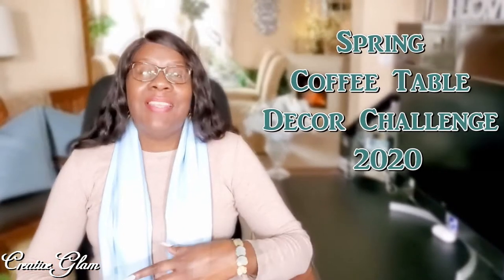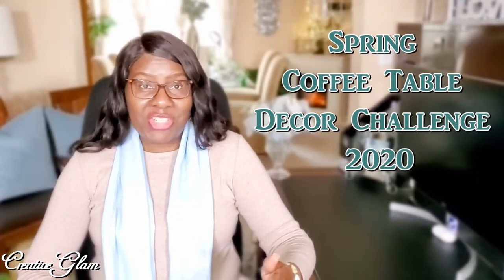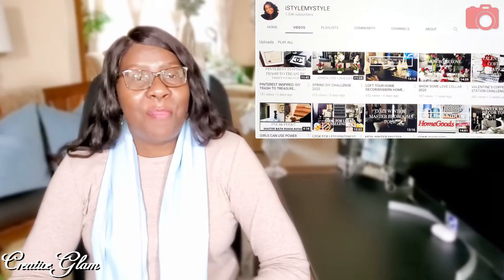I'm also super excited because it's finally here — it is the Spring Coffee Table Decor Challenge 2020. This challenge is being hosted by me, Sharon of Creative Glam, and my co-host is Cheryl of I Style My Style. I have left a link down below in the description box to Cheryl's channel, so stop by and check her out. I am sure you will find lots of videos that you'll enjoy.